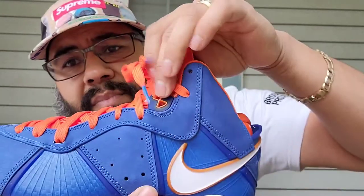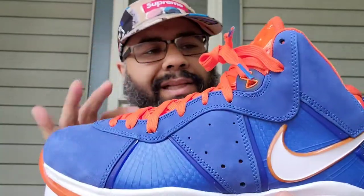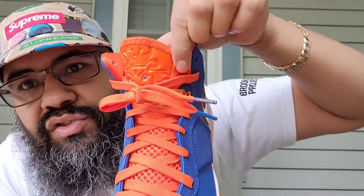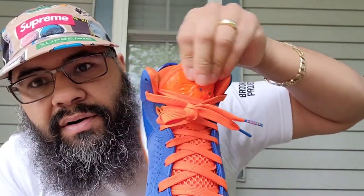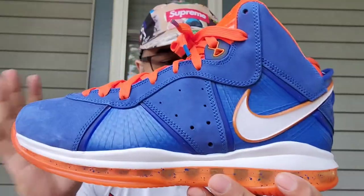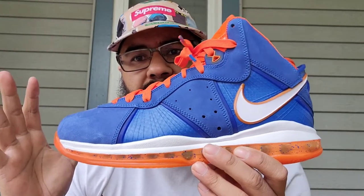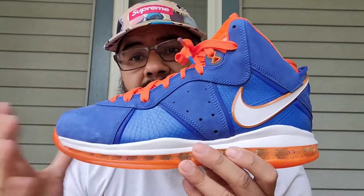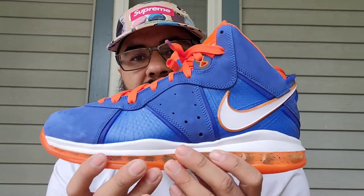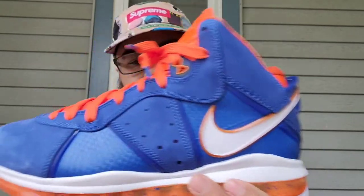Up here on the eye stay, another Eight. Just the little details — at the top of the tongue you got the zigzag stitching going right there — just fire, man. All in all like I said, one of the best LeBrons. I love the 9 and the 10 — those are the top three for me. You can have whatever order you want, but these are fire, man.